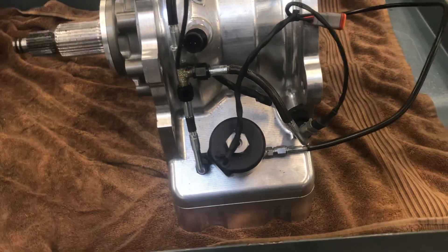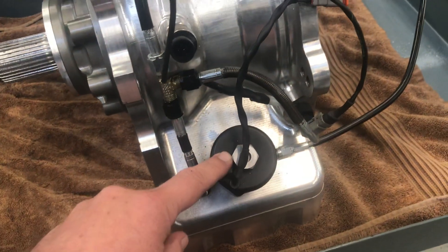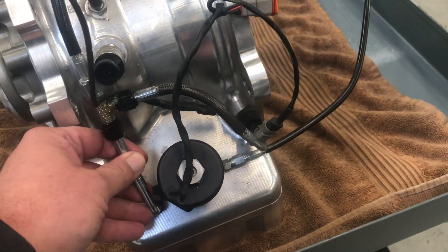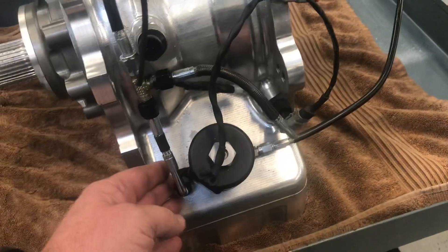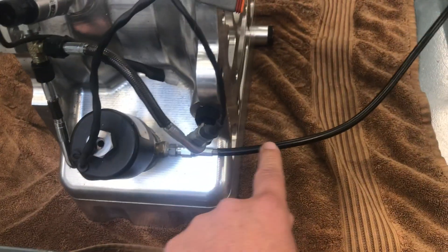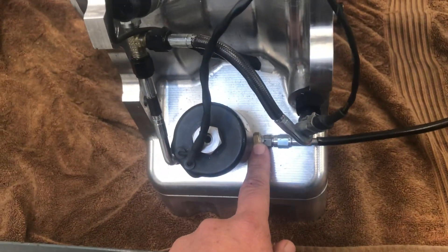The first thing is that this is the trans brake solenoid — this is the air-in solenoid from a CO2 source. What we have is a T going here on the outlet side of the solenoid. CO2 pressure comes in here; this is going to be a 300 PSI pressure source that feeds pressure into the valve.